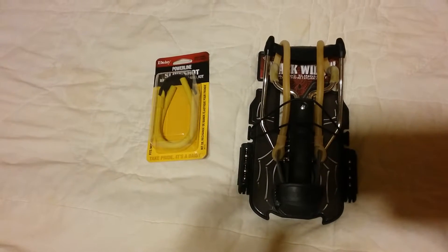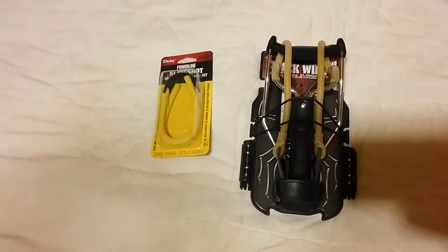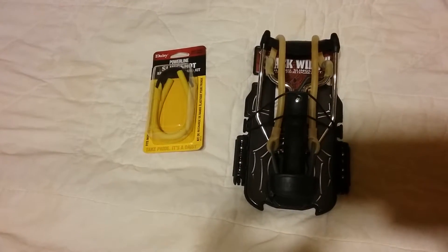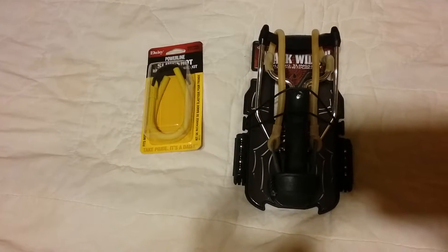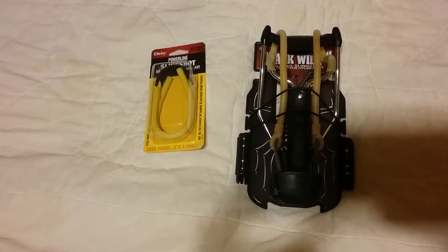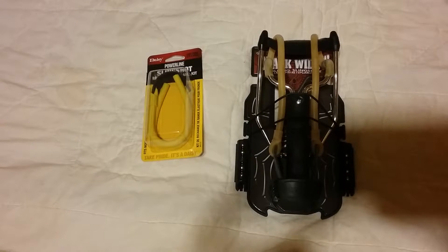You can take down small game — birds, squirrels, rabbits. You can also use it as a form of protection, though I'd have something else to back that up for a close call.